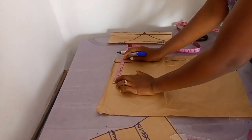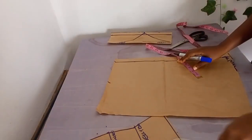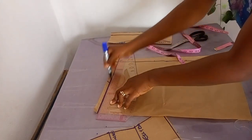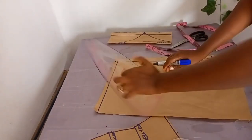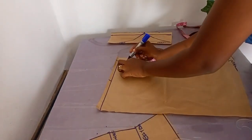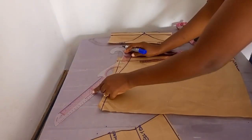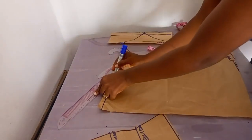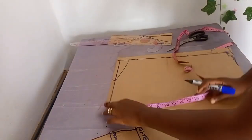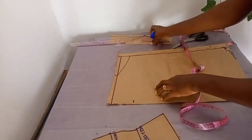One inch for the zip allowance. Once that's done, do the same thing as the front for the neckline width: 5.5 inches. Then mark half an inch off, and put the same 1.5 inches for the back depth because this client doesn't want her back too low. If you want it lower, you can go lower.